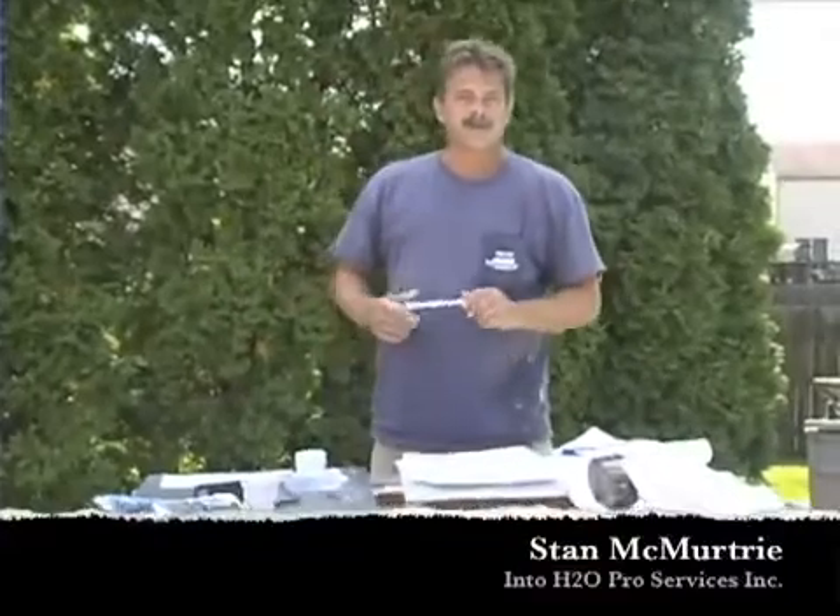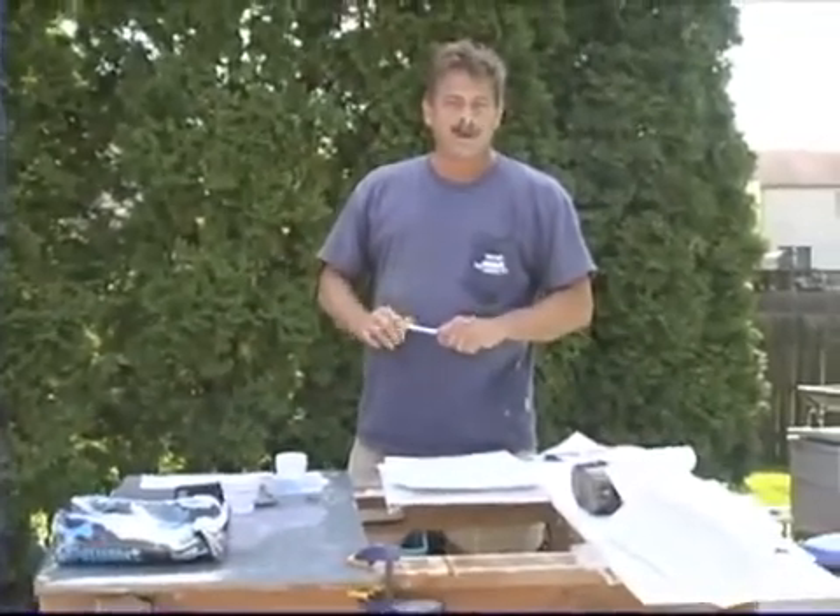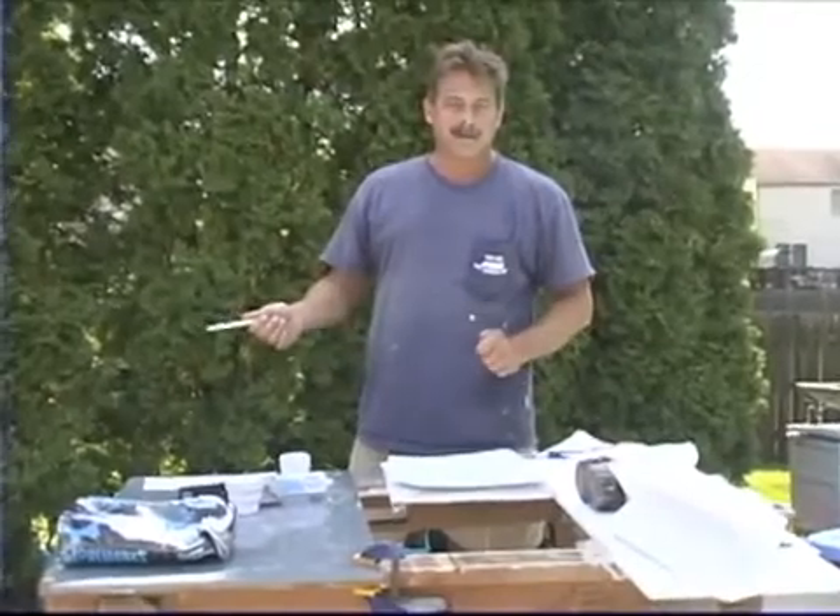Hi, I'm Stan McMurtry. We just conducted a repair on a plumbing fixture in this pool. We're going to demonstrate a couple other repairs that you can do with H2O glue aquabonder.